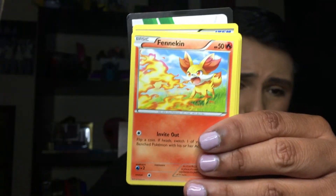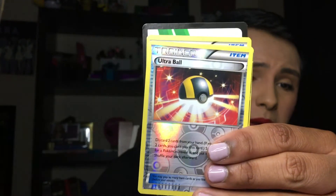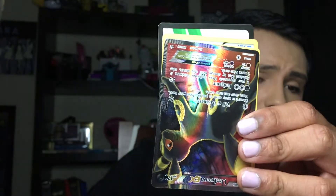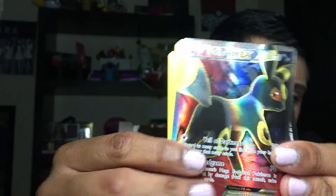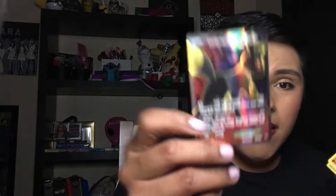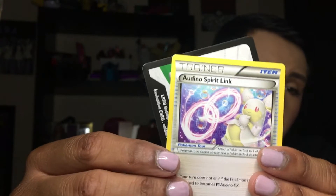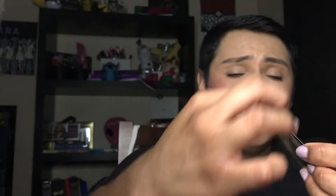We have a Carbink, a Fennekin, another Fennekin, a Solosis, another Solosis, a Riolu, a Foongus, and an Ultra Ball Trainer. And we have — oh my lantern — Umbreon EX! That's so amazing, so cute. Umbreon used to be my favorite Eevee evolution when it first came out back in the Johto series. We also have a Mr. Mime, a Pokemon Fan Club Trainer, and an Audino Spirit Link. Here's a code card — does it matter when it comes to code cards for different sets? Let me know in the comments, because I'm out of the lingo when it comes to Pokemon cards.